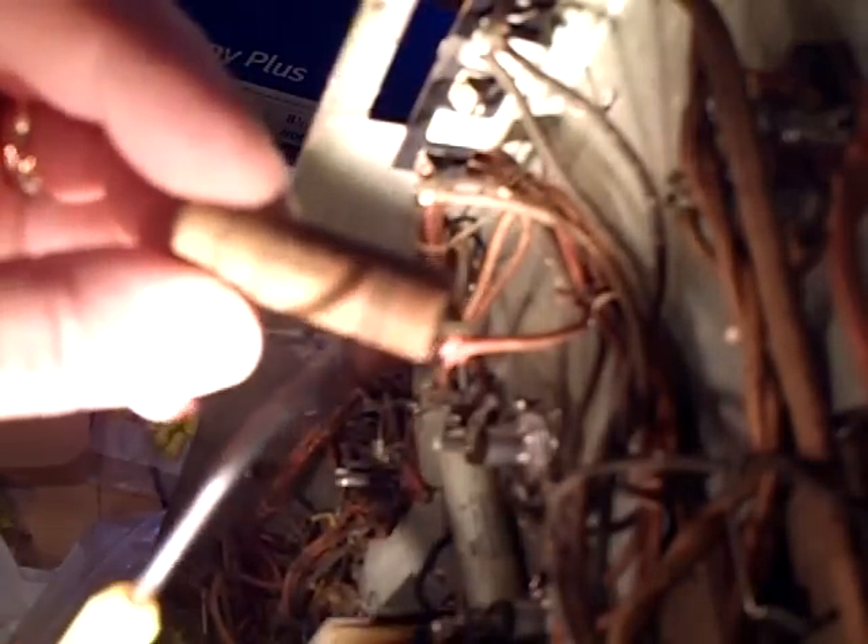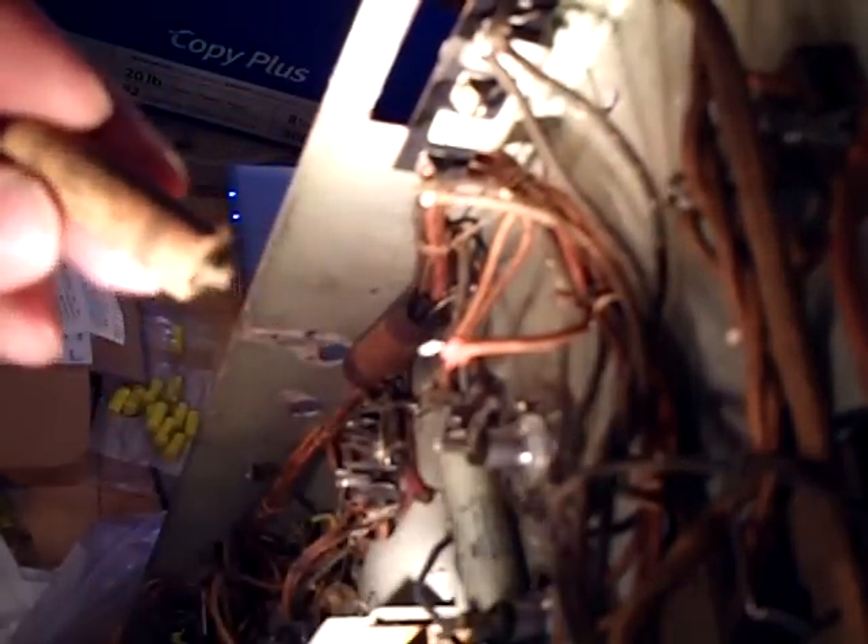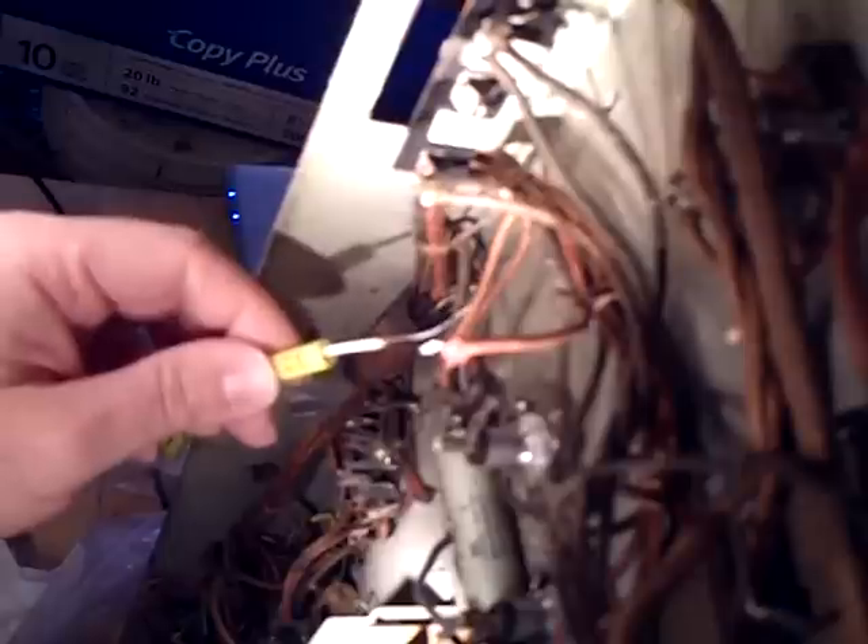Now, some of the older capacitors had something called the outside foil. If you look at the old capacitor, you see this bar here — this was called the outside foil. That was always put toward the ground. But the new capacitors don't use that anymore. I'm not sure why — it had something to do with how the capacitor was wound.